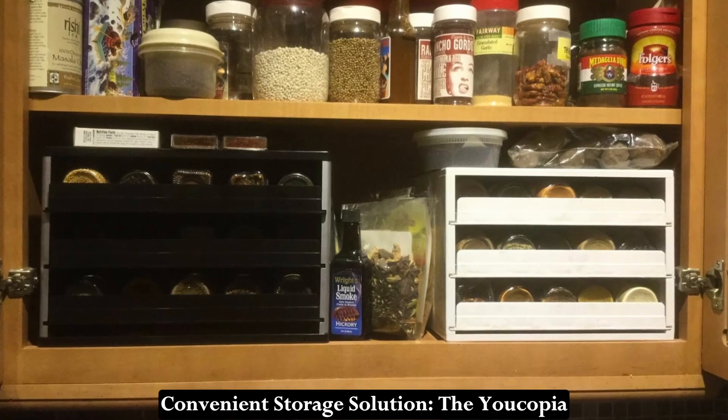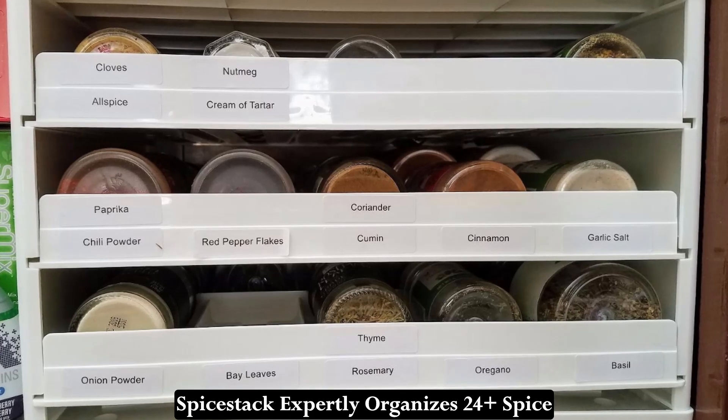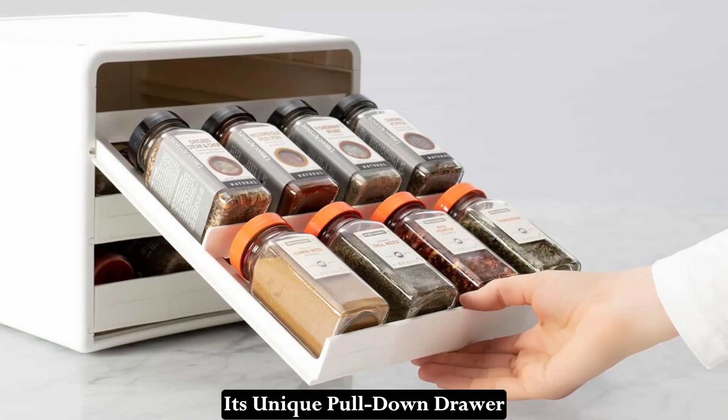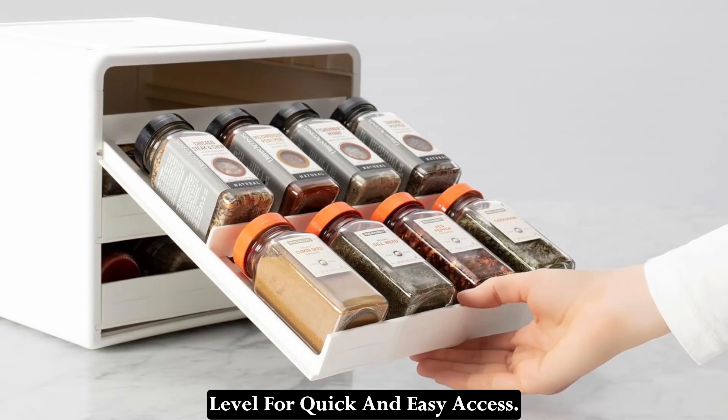Convenient Storage Solution: The Yacopia Spice Stack expertly organizes 24-plus spice bottles in your cabinet, ensuring that your spices are always within reach. Its unique pull-down drawer design brings spices to eye level for quick and easy access.